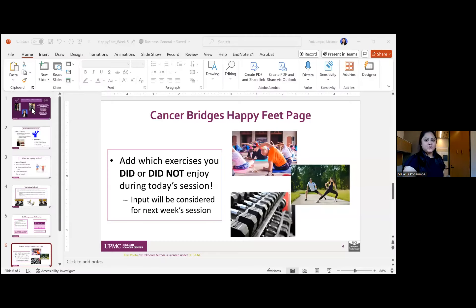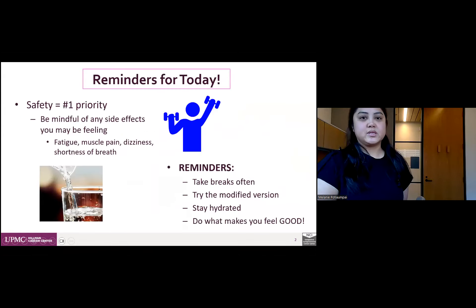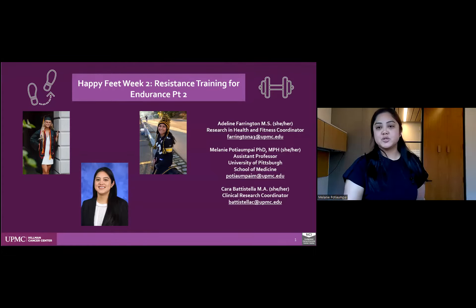Welcome back everyone, we are at week five. I'm going to share a few slides and then we'll get straight into the exercise so we can also let Jen get off at six. Today is part two of resistance training for endurance. We're going to use exercises to help build our endurance. We did some introductory exercises last week, we'll do a few more that are familiar, introduce a couple new ones, and hopefully get your heart pumping and your muscles working.